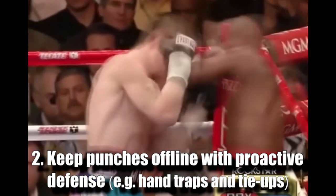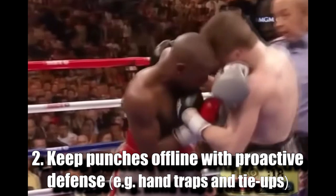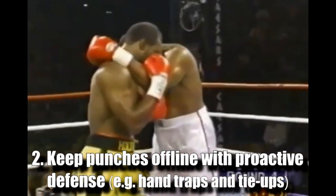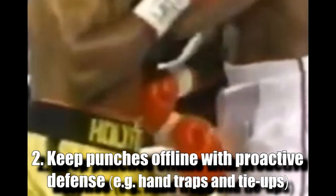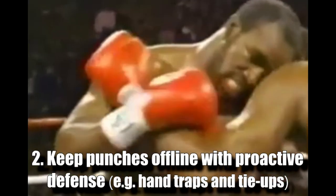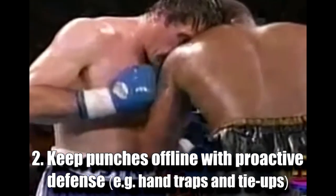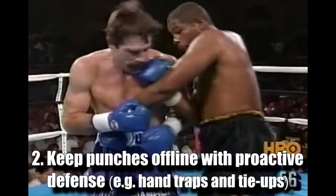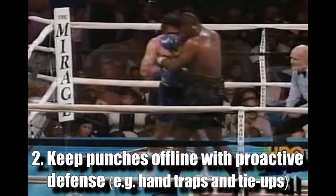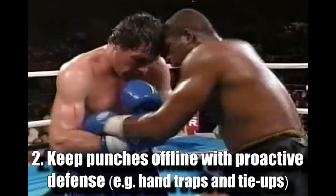Number 2 - Keep punches offline with proactive defense. This position also makes it easy to work hand traps and controls as a form of proactive defense. You can trap with glove on glove contact or forearm pressure, or control the arm by pressing into the bicep or shoulder, making it very hard for your opponent to even get his weapons out of the holster. Of course your opponent will have the same options for traps and controls at this range, but your head position gives you a distinct advantage, pushing their eyes off target and blinding them to the hand fight. By the time they feel the pressure of the trap, you'll already be in control.